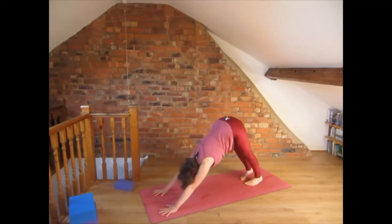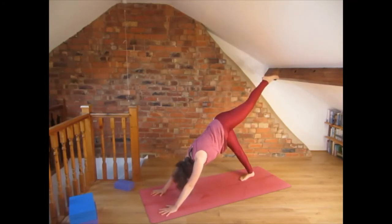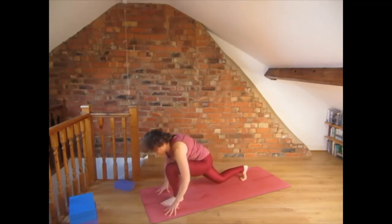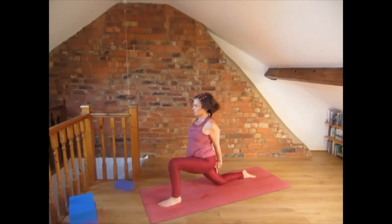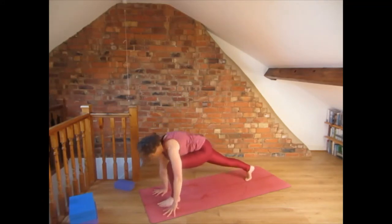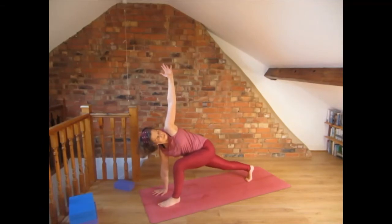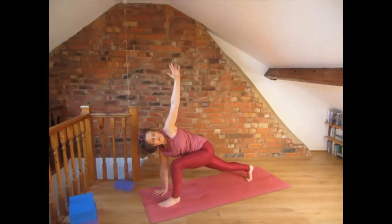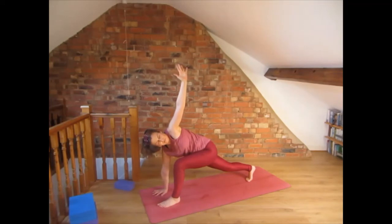Come up into all fours, tuck the toes under and come into down-facing dog. Lift the left foot up and when you exhale bring the left foot in between the hands. Drop the right knee and interlace the fingers — open the chest by bringing the shoulder blades together. Breathe into the chest. Now bring the hands to the floor, lift the knee, and twist to the left: press the right hand into the floor, opening the chest to the right. Breathe into this twist.